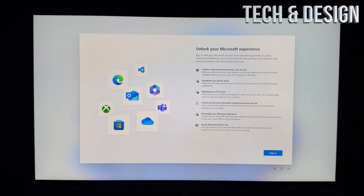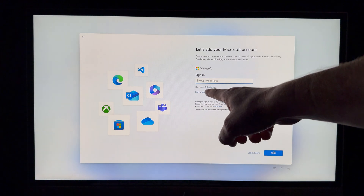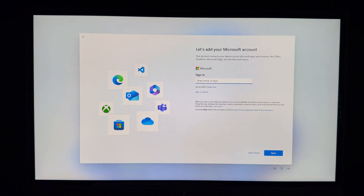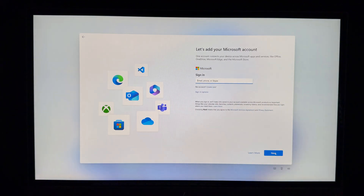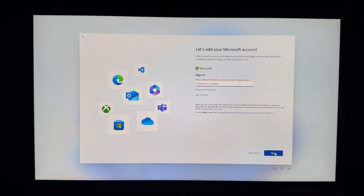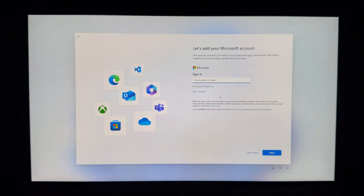Now you can sign in. Tap Sign In on the bottom right and use your email. If you don't have one, there's an option to create an account. You can also look at sign-in options — face, fingerprint, PIN, or security key. Enter your email and hit Next, then it will ask for your password. If you need a Microsoft, Hotmail, or Outlook account, create one here.